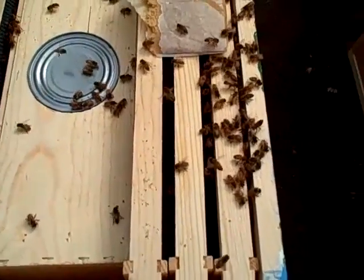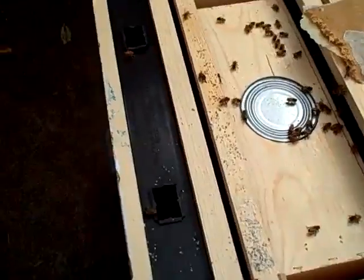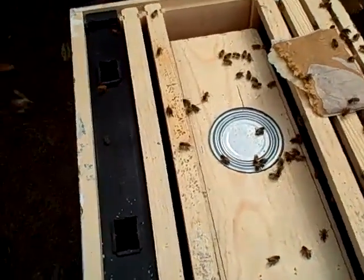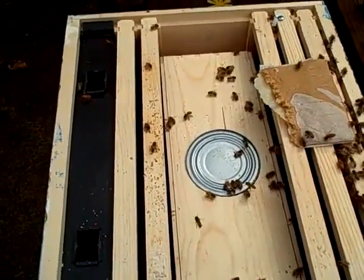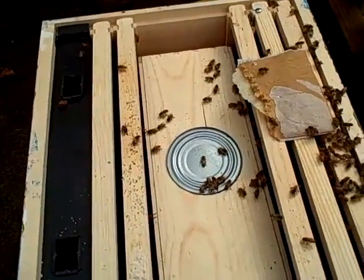Welcome to Portland, little girls. We expect lots of good things from you little honeys. She's going to take the can out now — just hang on to it. It goes back with the deal probably, because there's a deposit on the case they came in.